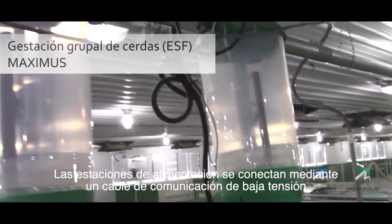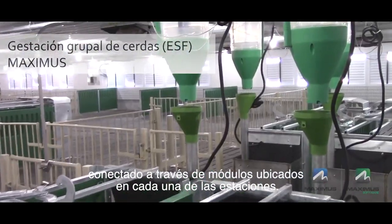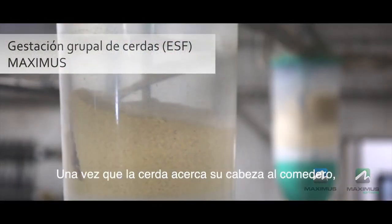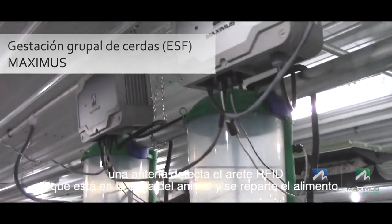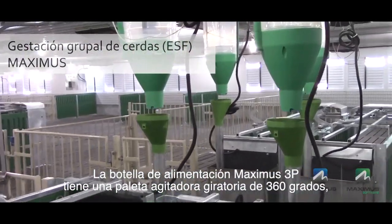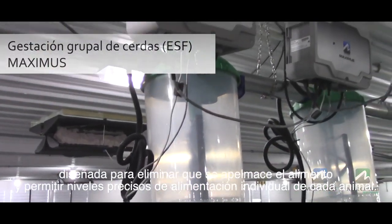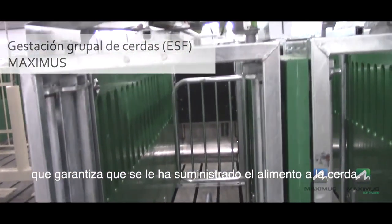The feed stations are connected using low voltage communication cable connected through modules located at each of the stations. Once the pig puts its head close to the feed bowl, the RFID tag in the pig's ear is detected by an antenna and the ration is dispensed. The Maximus 3P feed bottle has a 360-degree rotating agitation paddle designed to eliminate bridging and allow for precise individual animal feed levels. The 3P has a patented feed flow sensor that guarantees feed has been delivered to the sow.